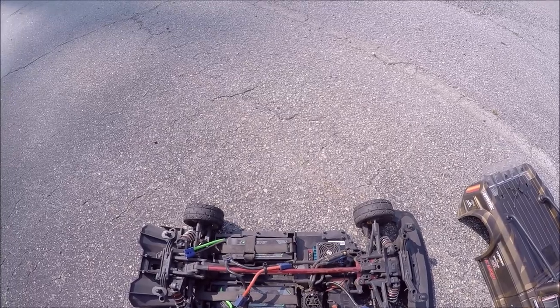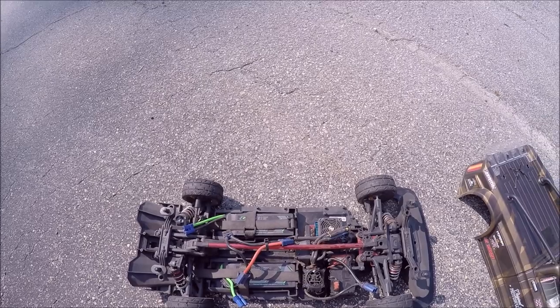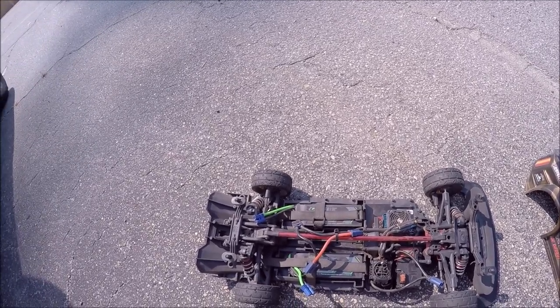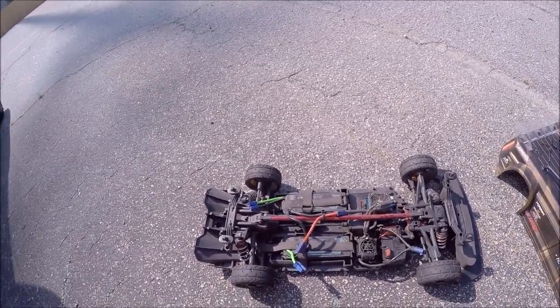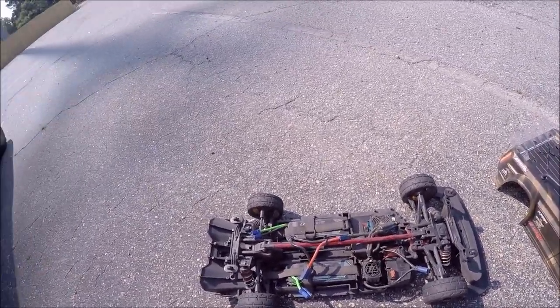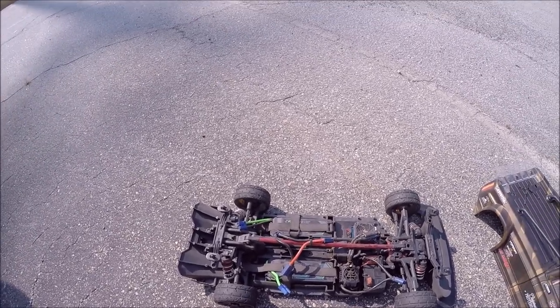Knocking on 100 miles an hour is saying a lot for a stock system, without any kind of tweaks at all. These GRPs are excellent tires, but I don't really like how they handle out here for drifting, so I may pick up another set of Hoons — plus they don't smoke up like the Hoons do, and that's part of the fun for me.